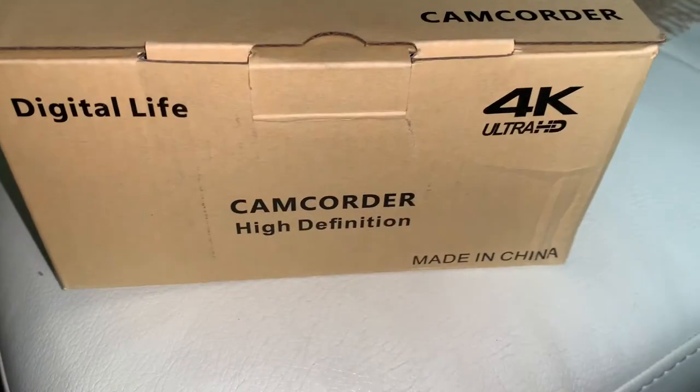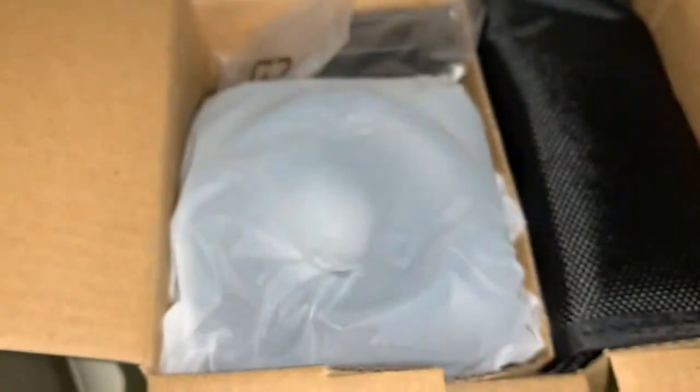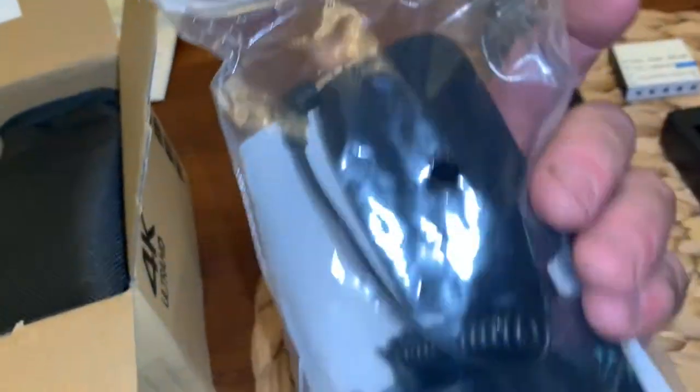Hey, this video is on the Digital Life camcorder, hi-def 4K ultra HD. I'm gonna do an unboxing, figure out how to use this thing, a little review, instruction menu. It also comes with a remote and a microphone.